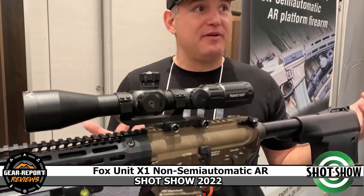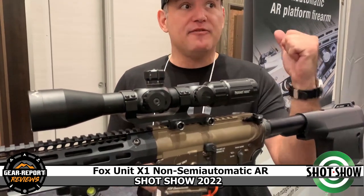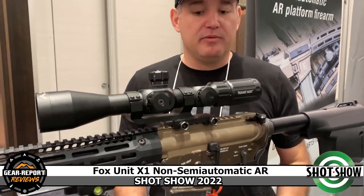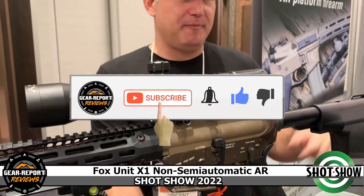For guys traveling — a lot of people here in Vegas go to California. If you're on vacation with your family and you want to bring an AR but need to stay in compliance, just take your upper off — it's already sighted in — slap it on our lower and you're good to go. You can also have a detachable magazine because we're not semi-automatic.